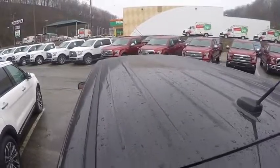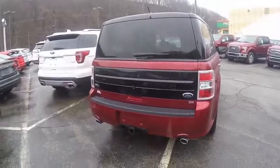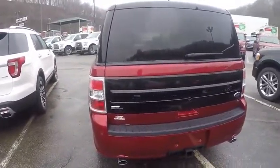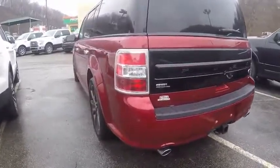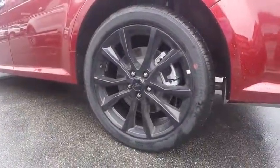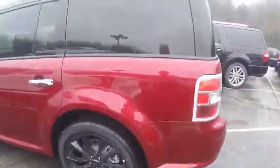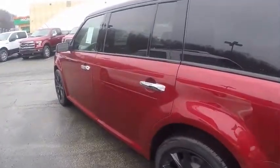The appearance package gives it the black roof. The only thing missing on this car is the panoramic sunroof, but we're going to take a look at that a little later on a different Flex. Let's do a quick walkaround so you can see it from every angle — those are the black gloss painted 20-inch wheels. Looks very nice on this Ford Flex.